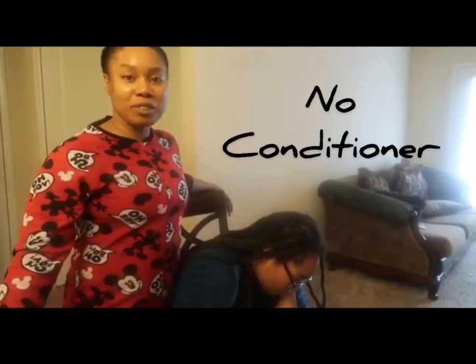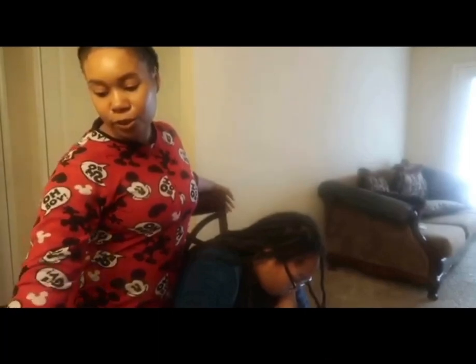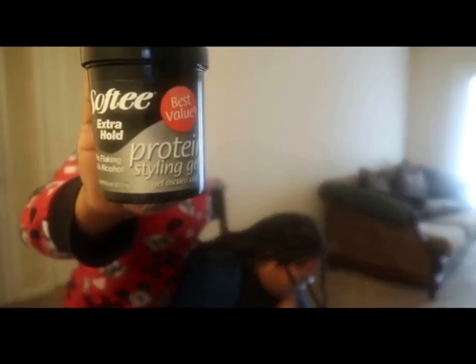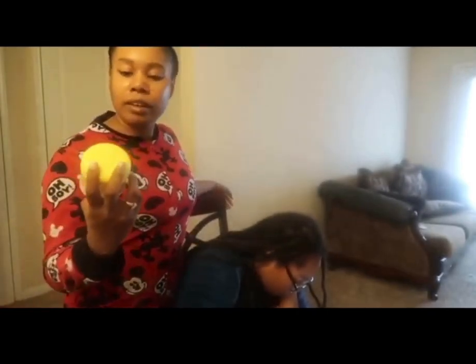I do not put conditioner on her hair at all. But I do use Blue Magic - it's a scalp conditioner. I also use gel and the Jamaican Mango Lime.